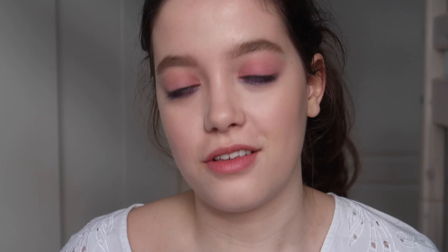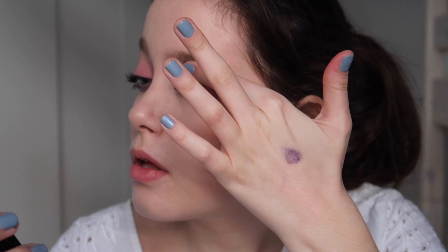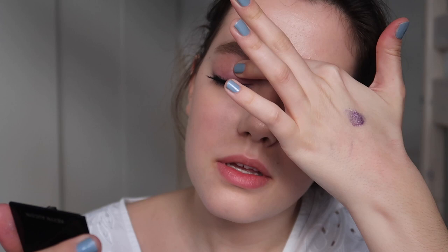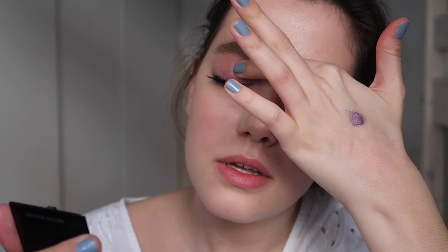Now I will curl my lashes and apply tons of black mascara, and apply just a touch of Weleda Skin Food — it's so nice, it's beautiful. Press it into your skin. And for the end, just a clear lip gloss — small amount, not for a very glossy look, we are not going with that.